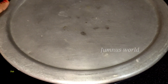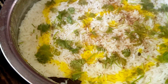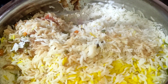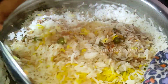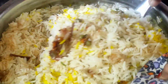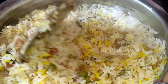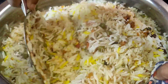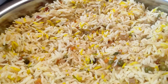Now, the first thing is we have to use low flame for 15 minutes. This is an easy way to cook. Then we'll cook a 15-inch mint. We'll mix all the vegetables together.